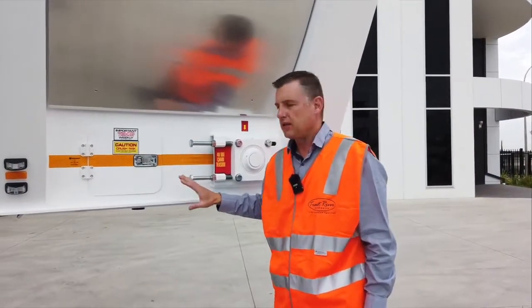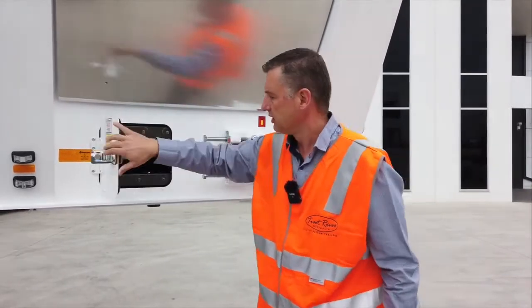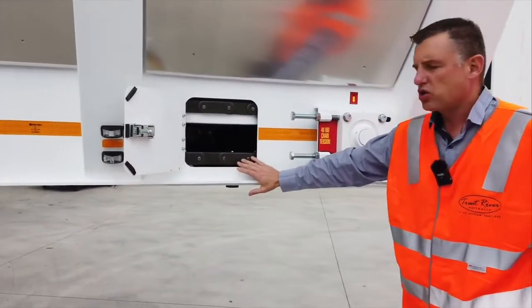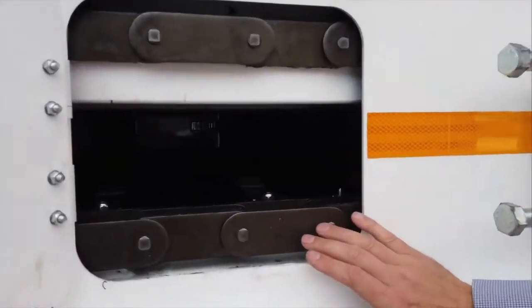Now we're talking about the maintenance on our chain system. For the belt, the chain — treat it like a big motorbike chain. In the first 12 to 18 months of use it will stretch, just like any chain.